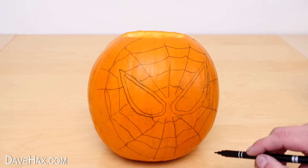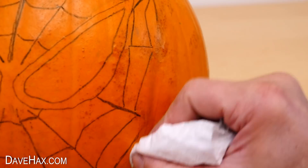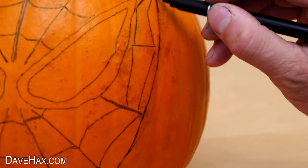It's probably useful for you to copy a picture. The pen I'm using allows me to wipe it off with wet kitchen paper, which is really useful to help correct mistakes and get the design right.